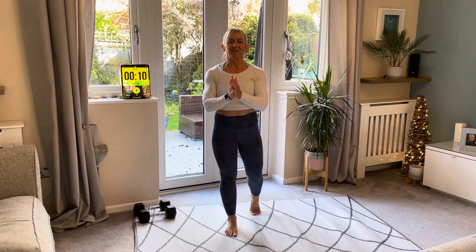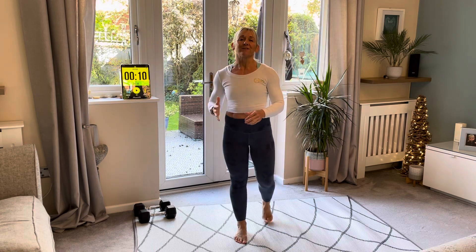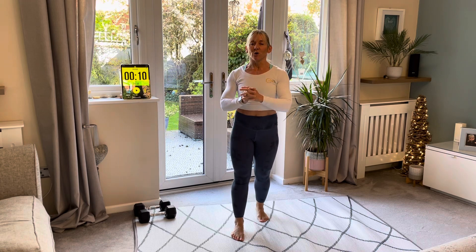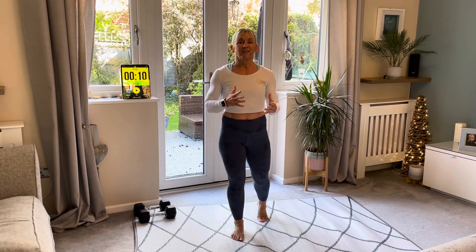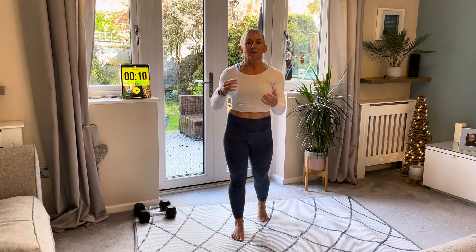Hey and welcome to this 15-minute full body workout for beginners. We have just got four exercises for you today. We're going to move very slowly and with control, and I'm going to give you some different variations for each exercise. I just want you to start with very light weight, or you don't even have to have any weight at all to begin with — you can grab something from the house, something nice and light.